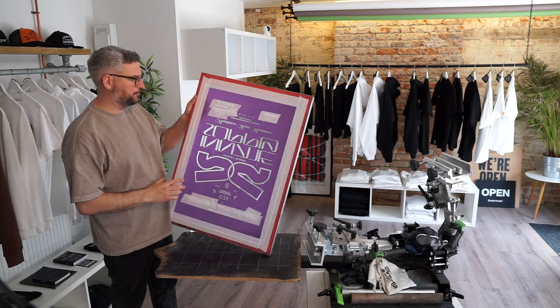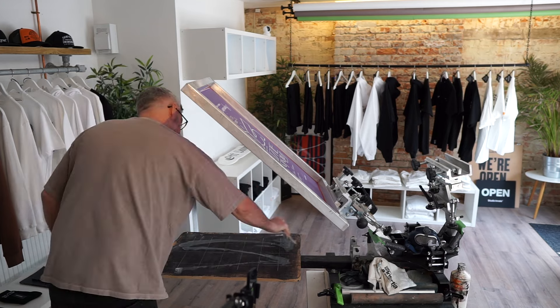Now we just need to top up the adhesive on the platen — that's to make sure the garment sticks down so it doesn't peel off when you're printing. And if, like me, you're starting to get a little bit messy, now's the time to look after your clothes — I just put on a little apron.